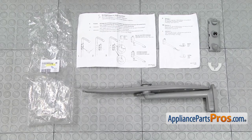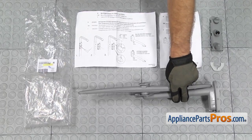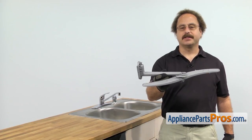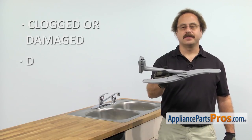When you open up the package, you're going to get the instructions, the nozzle, the clip, and the center spray arm and tube assembly. The center spray arm and tube assembly sprays water on the upper dish rack to get the dishes clean. The main reason you'd be changing it out is if it's clogged or damaged and the dishes aren't getting clean.